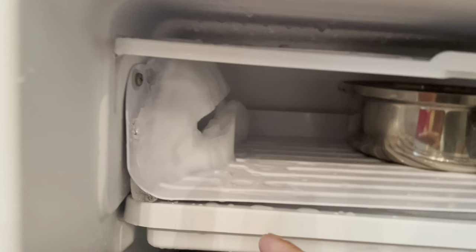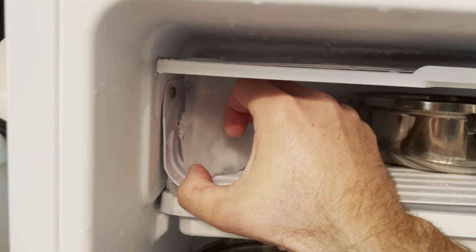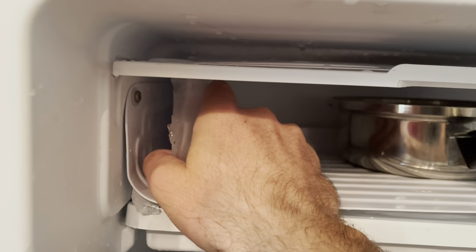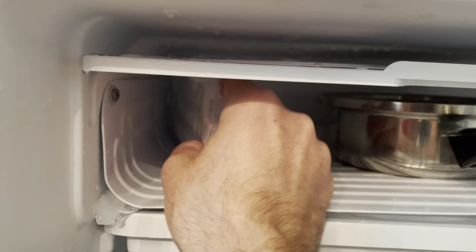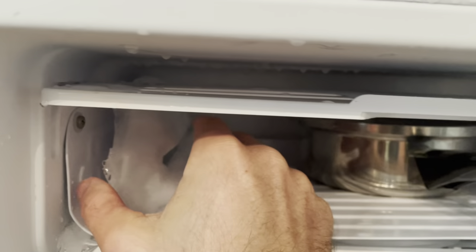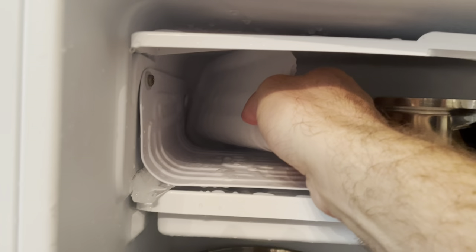I wanted to show you guys — look, this big chunk looks like it's going to come out. Oh! Now be careful because I have hot water in there. Obviously with a small child, you want to be careful too.